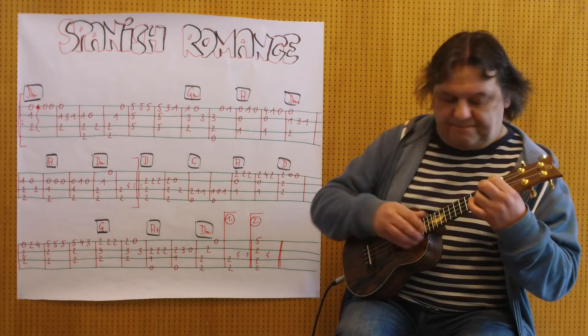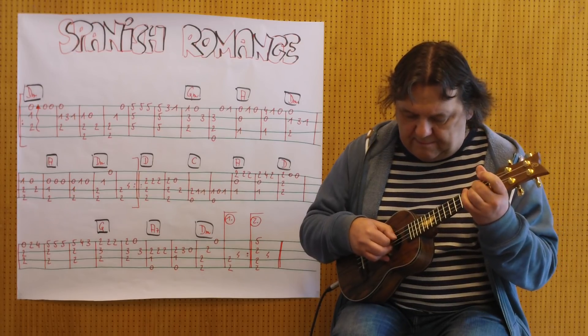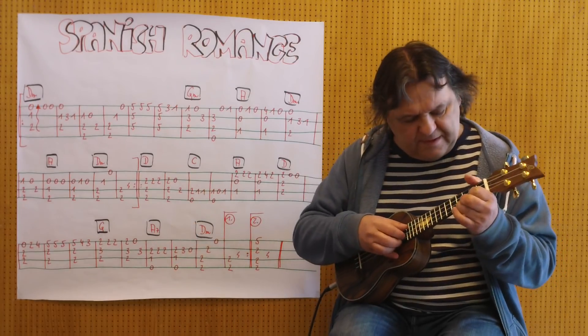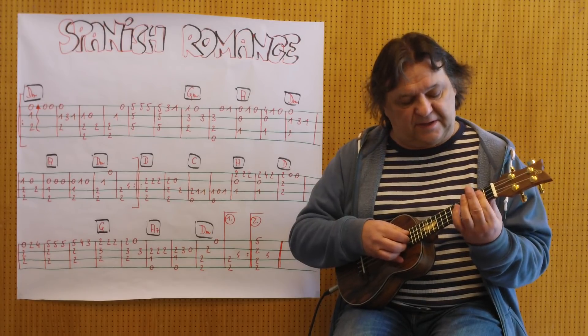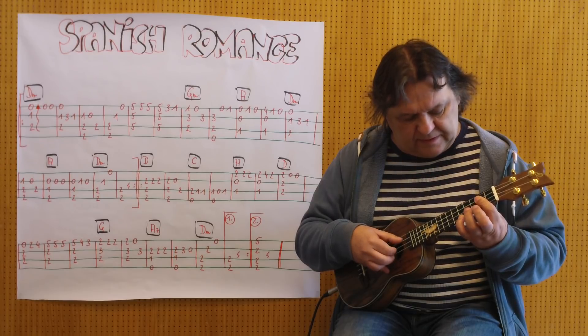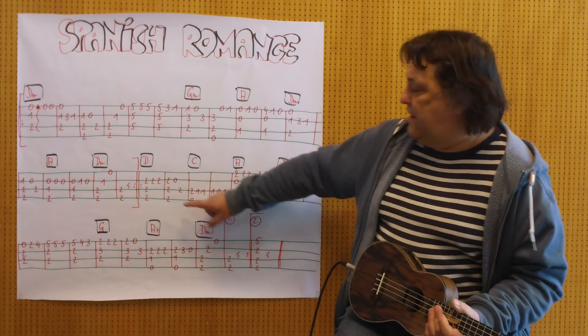Und jetzt kommt D. Und dann kommt ein neuer D-Griff: Paré am zweiten Bund, die erste, zweite und dritte Seite. Und der kleine Finger spielt dann am fünften Bund. Ich spiele es jetzt komplett von hier weg bis zu diesem G-Griff.